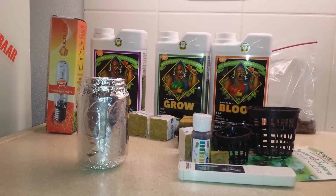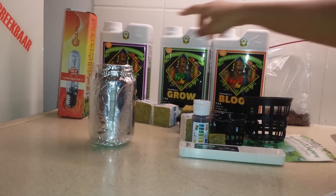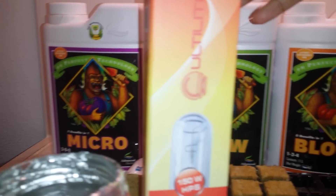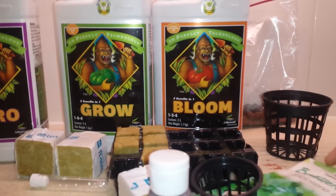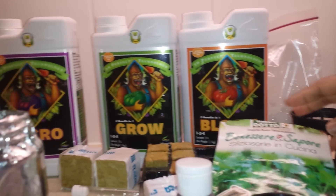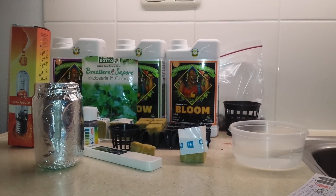Now we have the EC meter — it is a device which checks the strength of the nutrient solution. Each plant grows well within a range of EC level. Here are the nutrients that the plant needs to grow. They come in three parts: micro, grow, and bloom. We also have a grow light, which is only used if we don't get proper sunlight at the growing place — it's optional. And of course we need some seeds or seedlings.